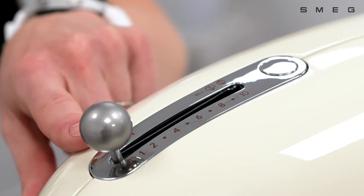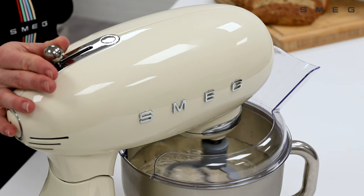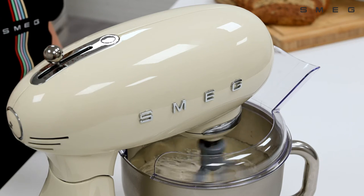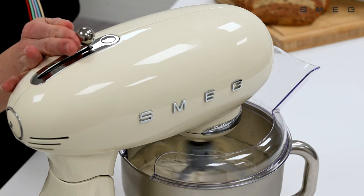It's always important to follow the speed selector guide on the top of the machine. Always use the mixer at a low speed until all of the ingredients are mixed, then increase the speed depending on the type of mix.